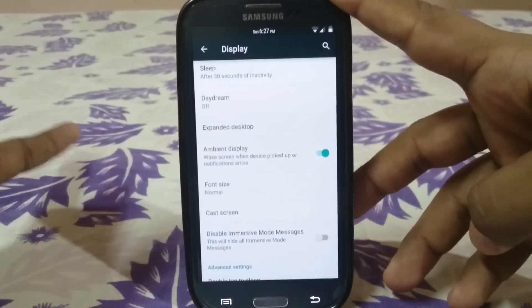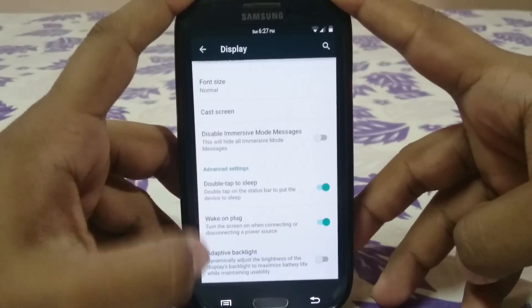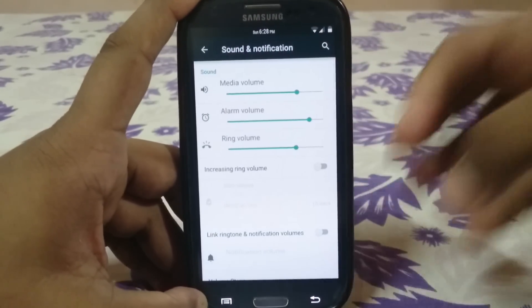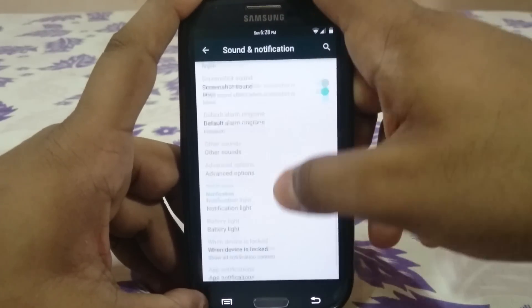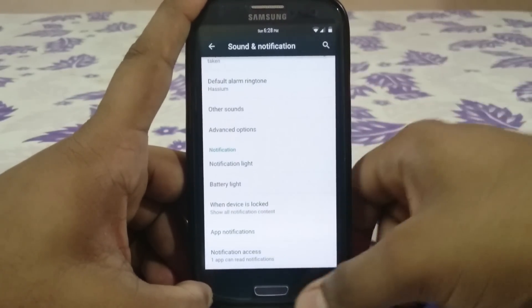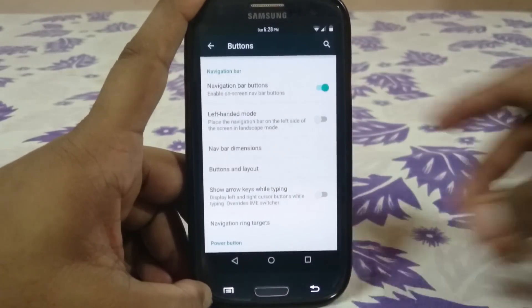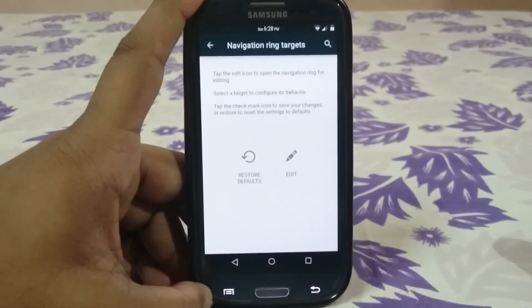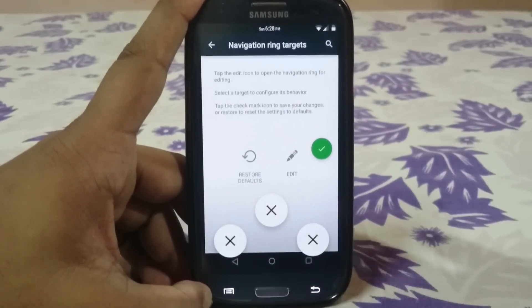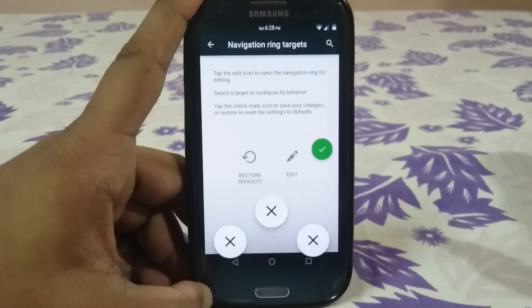Most other options are similar to any other Lollipop ROM. Font sizes, ambient display — which I've personally tested and confirmed works — double tap to sleep, wake on plug, and adaptive backlight are all available. Sound and notification options include volume steps, notification light management from within the ROM without any third-party app, and notification access. Navigation bar button can be enabled, with show arrows when typing and navigation ring targets that you can customize with things like lock or torch.